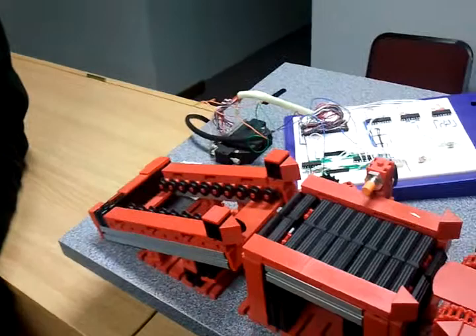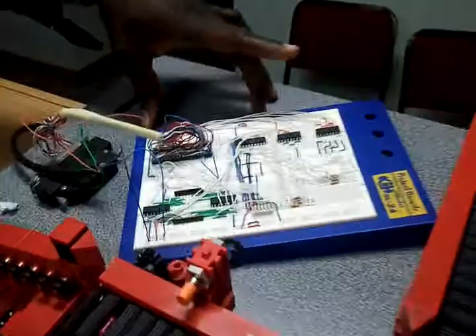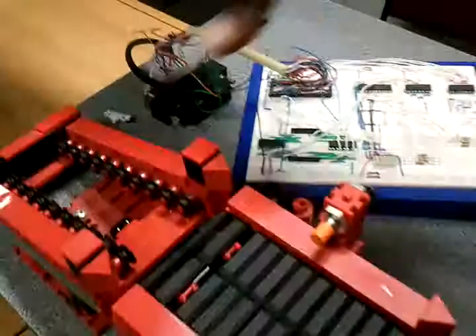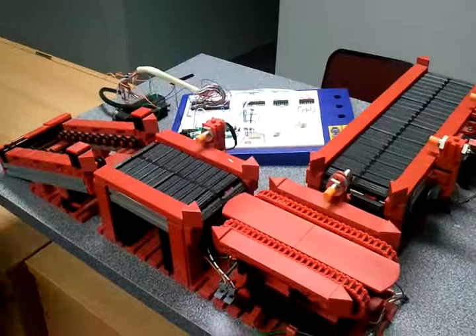Thank you very much. My name is Kenneth Mwanza. I'm going to demonstrate to you a piece of machine here. It's operated by a PIC 16F690. You can see it's seated right there. And this is the electrical interface that actually makes the PIC communicate with the electrical devices that are on this prototype.